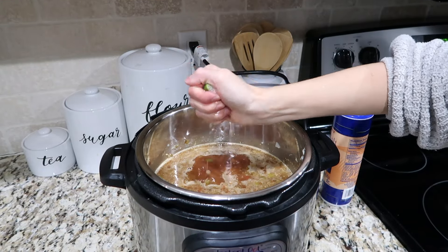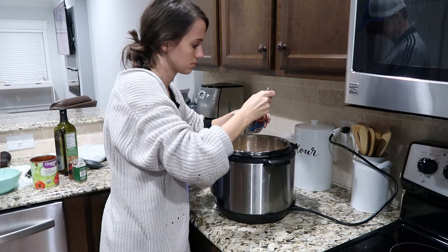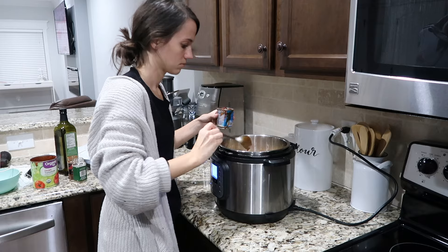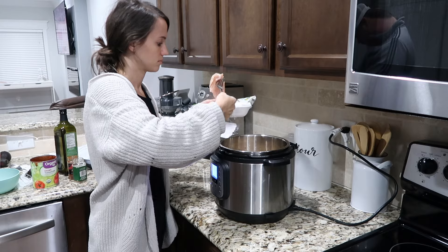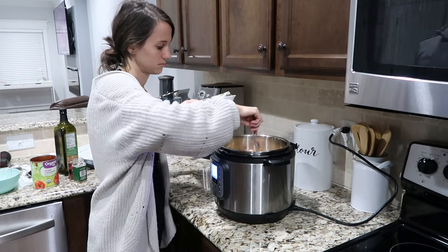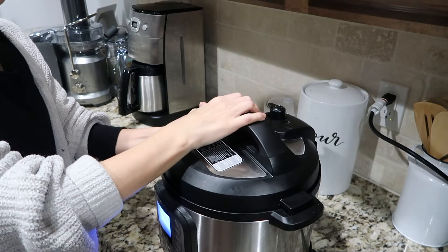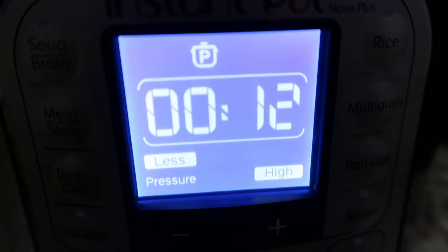Add salt, cumin, chili powder, dried oregano, and juice from one to two limes. This is totally optional but highly recommended: add a little adobo sauce from a can of chilies in adobo — it adds a nice smoky flavor and it's really tasty. Then the last thing is to add two pounds of chicken breast or chicken thighs, though we always prefer chicken breasts. Turn the Instant Pot to pressure cook and cook for 12 minutes.